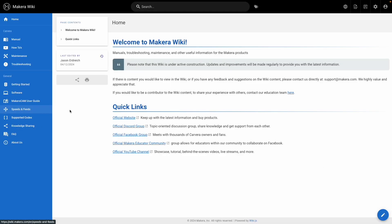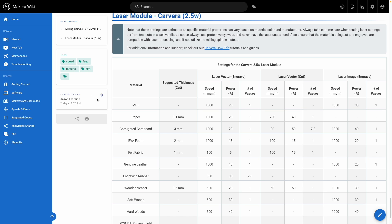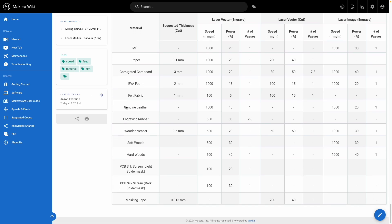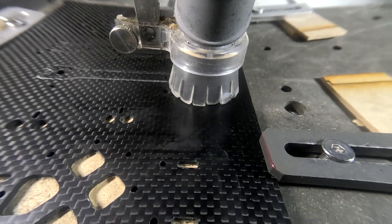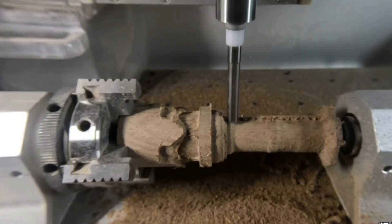You can find recommended materials and cutting parameters for the Carvera on the feeds and speeds page of our wiki site, and always remember that you can utilize the milling functionality of your Carvera instead whenever you want to use a material that lasers are not compatible with.